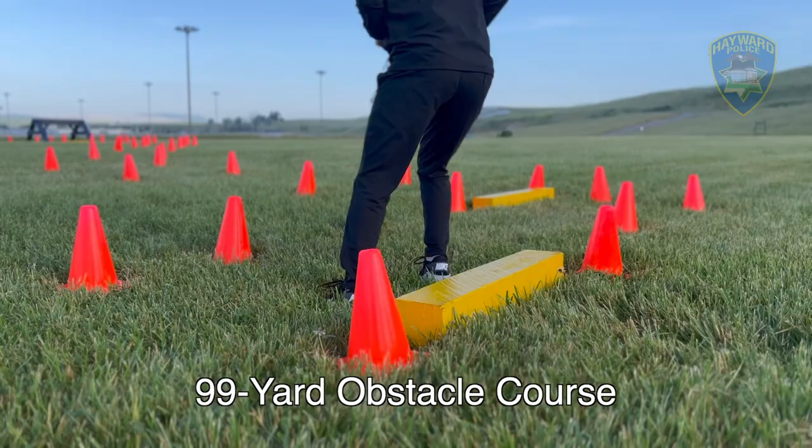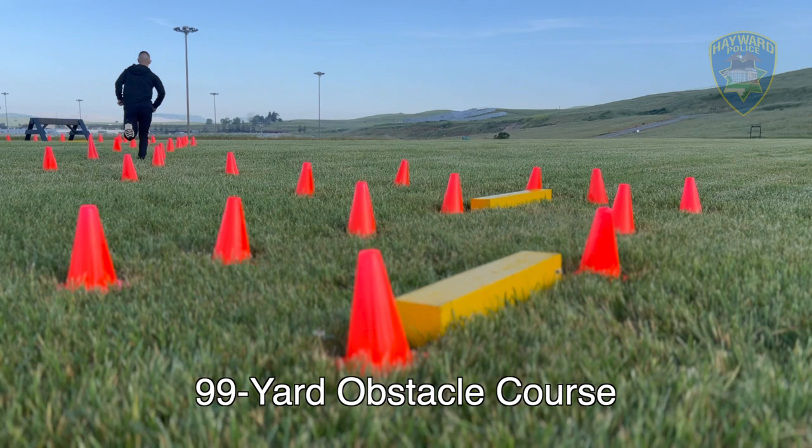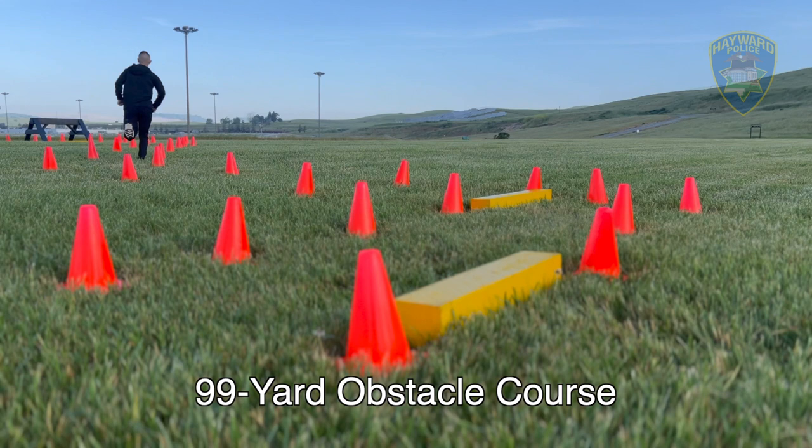The first part of the testing process we're going to go over is the 99-yard obstacle course. It's a course designed to simulate a short foot pursuit where you have to jump over curbs, and in this case, a pommel horse.